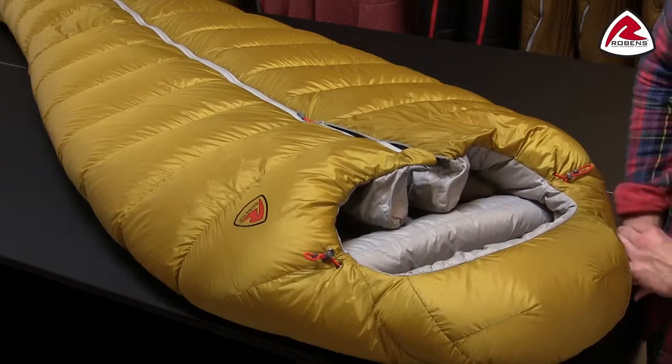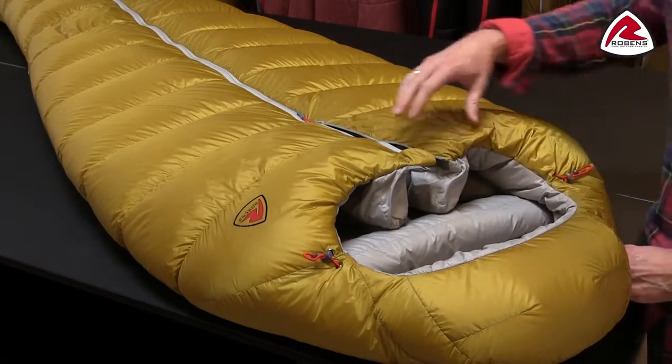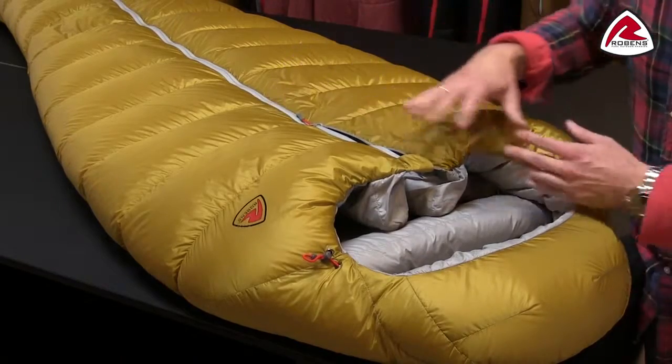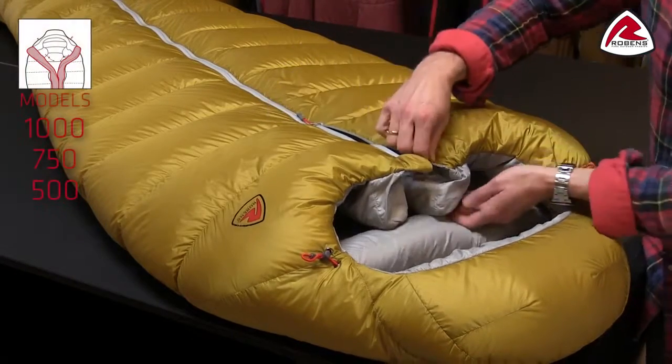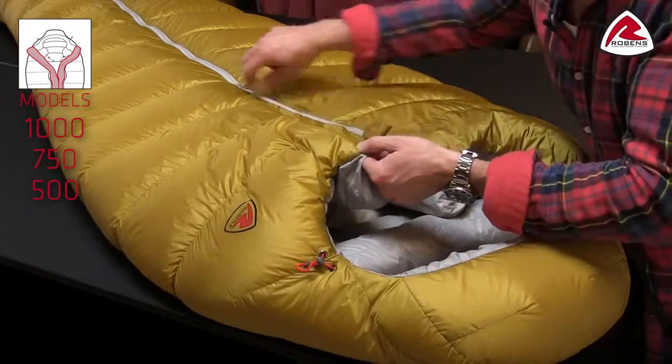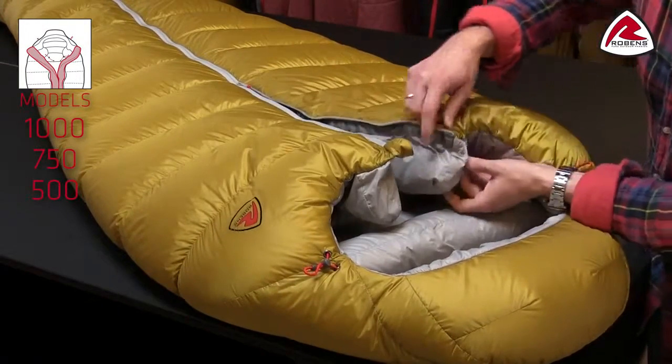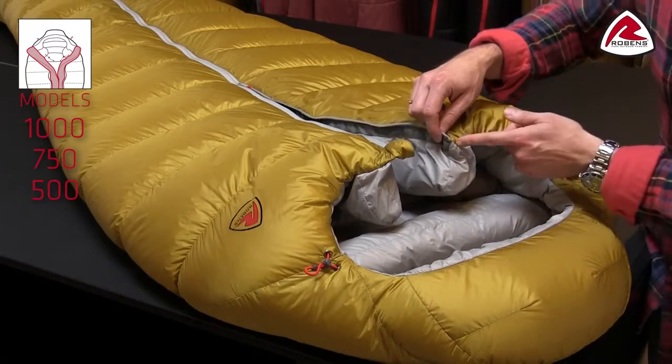What we have spent a lot of energy on is making sure that you'll have no heat loss around the zipper, which can be critical with this construction. Inside you'll find oversized double zip baffles stitched in two points, so you'll have no cold spots at all.